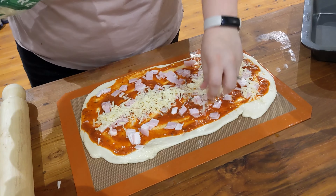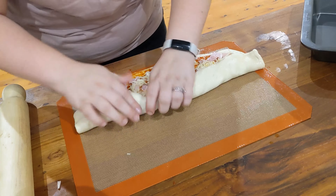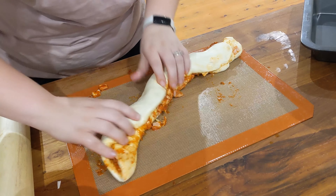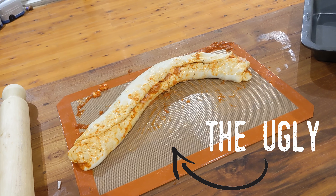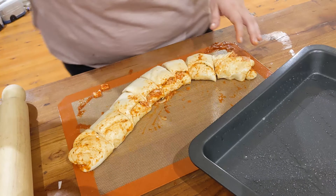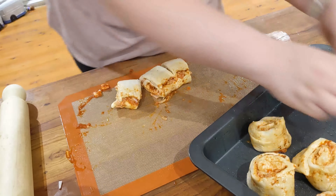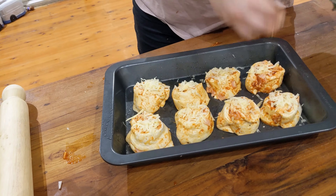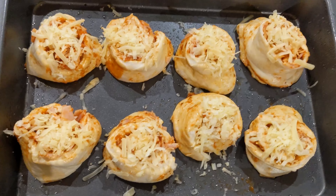I'm also using the last bit of shredded cheese that I have, focusing on the middle. Then I am rolling it up, which is not as easy as it looks and it does not turn out the greatest — look at this mess, atrocious! So I'm cutting it into eight different pieces and then popping it on the tray. I cook it in the oven at about 180 degrees for around 10 to 15 minutes — just keep checking on it. And then I'm topping it with a little bit more cheese so that it melts nice.